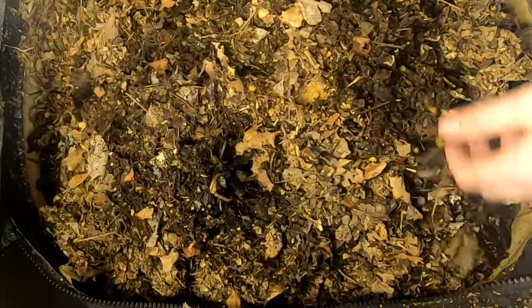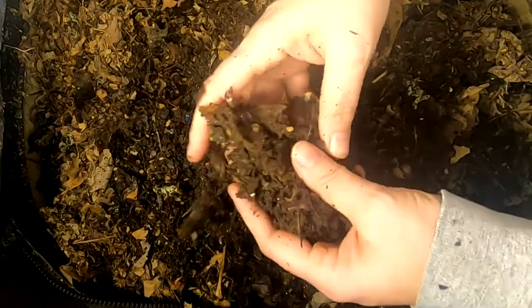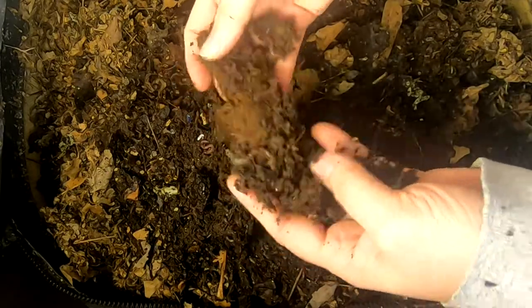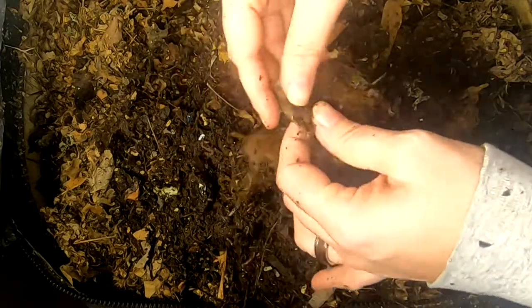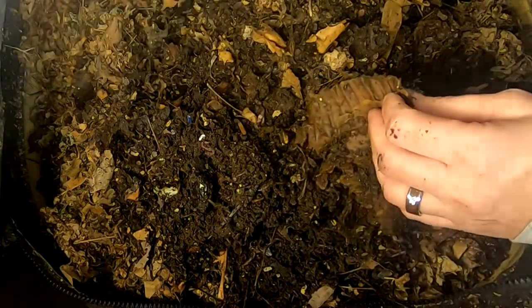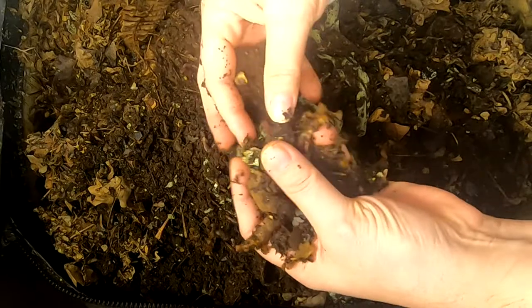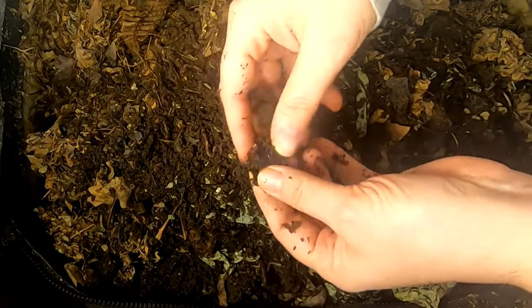I don't know if the nutrition is any different from feeding paper — there's actually a tape from an Amazon box in here. I'm not sure if there's any nutritional difference between feeding leaves and feeding paper. It seems to me that there would be a difference, and logically there are probably more nutrients in leaves than in plain old paper.